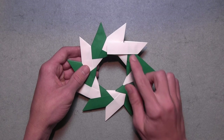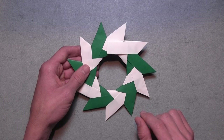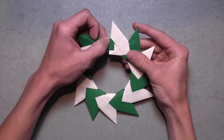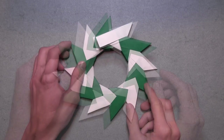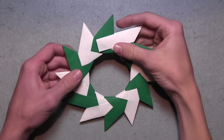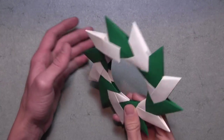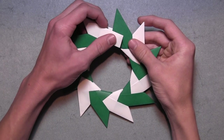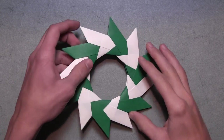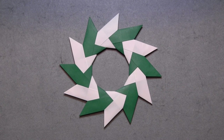As you add the last few units, you'll start to see the first and last units overlapping a bit. What you want to do is keep the first unit's flaps on top — it'll make it much easier to assemble the rest of the model. Once you've connected all 12 units, simply insert the first unit's flaps inside the last unit's pockets, just like we've been doing. Do that on both sides, then turn the model over and do the same exact thing. Once you've done that on both sides, turn the model over, bring all of the units together, and your origami chakra is complete.